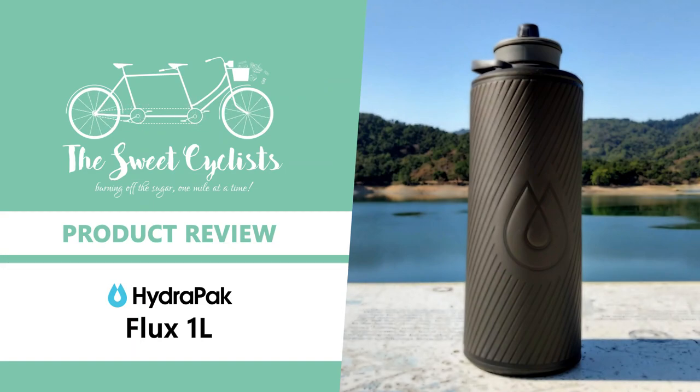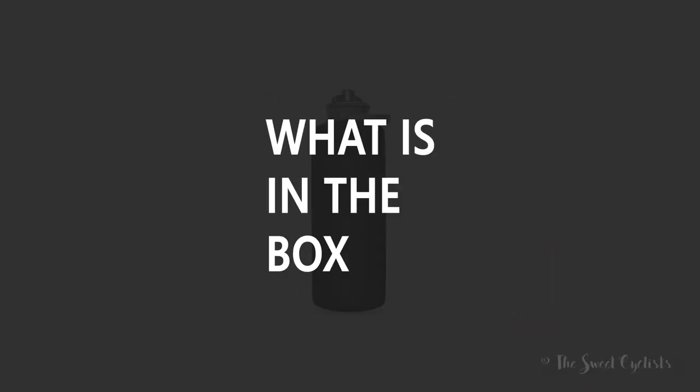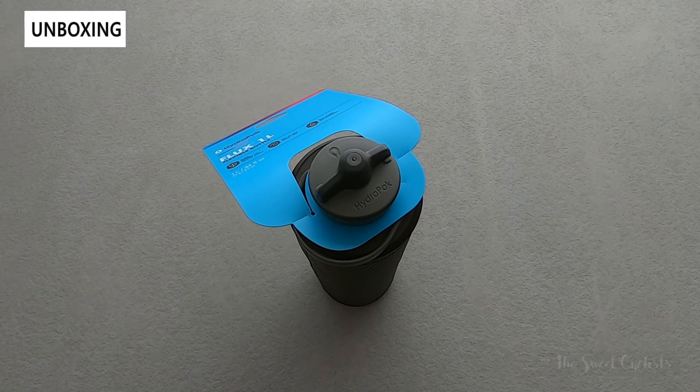Thanks for tuning in today — we're going to be looking at the HydraPak Flux 1 liter flexible water bottle. Whether you're hiking the Pacific Coast Trail or just running errands in your local town, hydration is really important, and for that reason reusable water bottles have become a lot more common. They're more environmentally friendly and there's less waste involved.